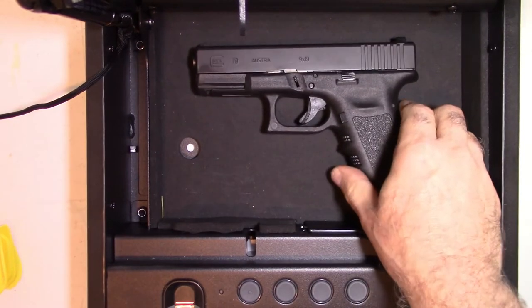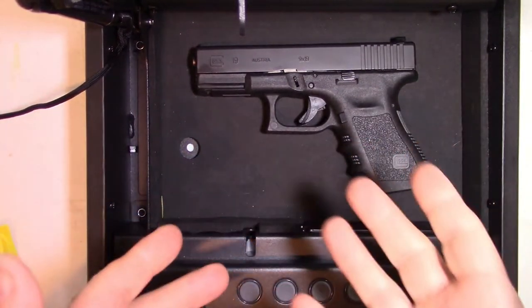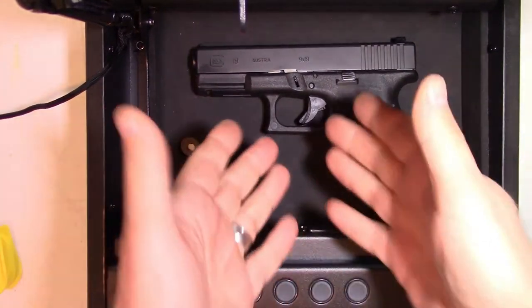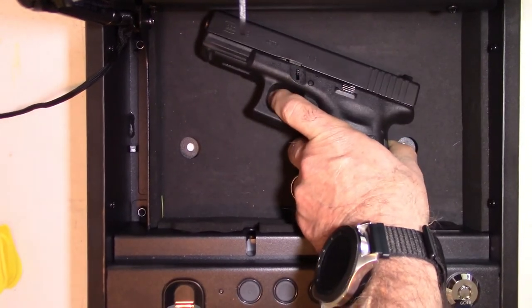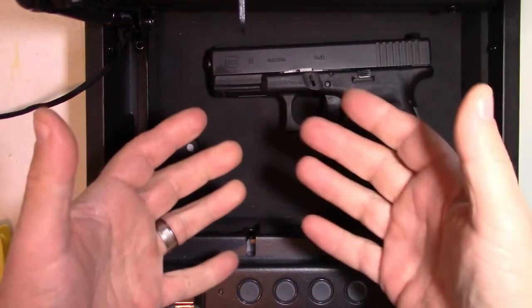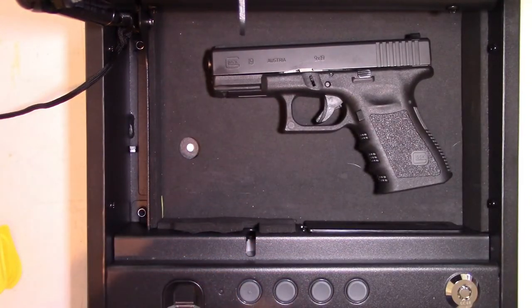If you go on Google and search the internet, you can see there's a lot of incidents with these types of scenarios where the trigger's exposed in these safes. You can see the trigger almost immediately and they're shooting holes in their gun safe. Not an ideal situation, to say the least.